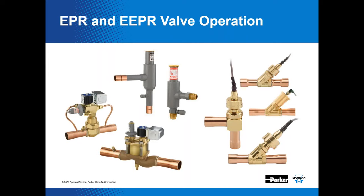It looks like it's showtime. Thank you for joining our webinar on evaporator pressure regulators, otherwise known as EPRs, and electric evaporator pressure regulators, also known as EEPRs. We'll discuss the operation of both valve types and how they can be used to control pressure and ultimately temperature in the evaporator. Thanks to Heatcraft and Don Fort for inviting Sporlan to participate in this program.